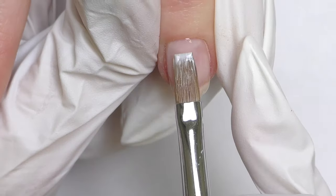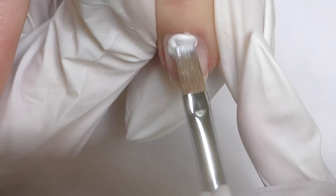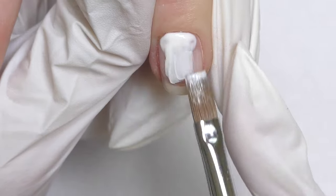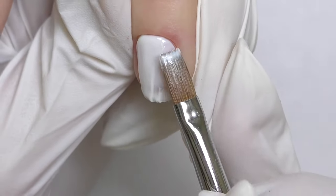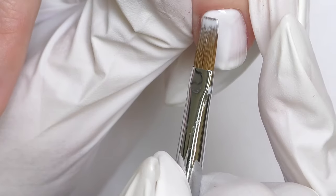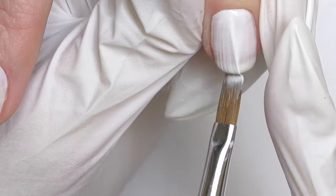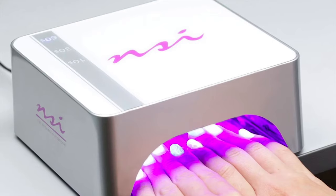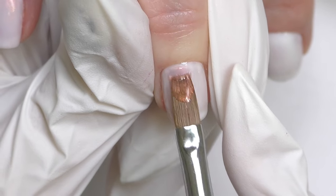The overlay is almost finished — now we apply the color. We decided to create a beautiful sunset color look. For the background we're using French white, a milky white from the Biosculpture collection — not the whitest white. One coat should be enough; we apply it, cure for 30 seconds, and then apply two coats of the color called Catalina Sunset Pearl.